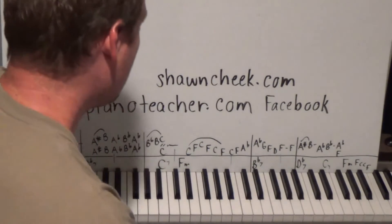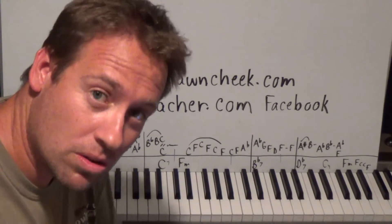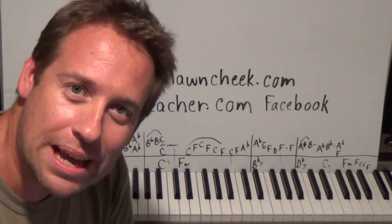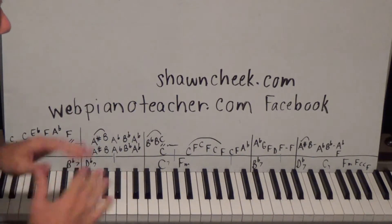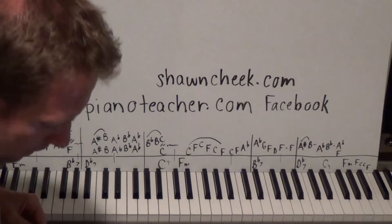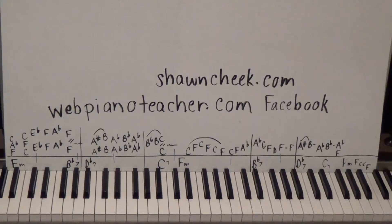Hello everyone, I'm Sean Cheek. Welcome to my Easy Piano Lessons. I always put the free Part One on YouTube, and I'll put the rest of the lessons for this — as well as all the other parts of the songs — on my website webpianoteacher.com. It works on iPad, iPhone, all mobile devices, and that's where the rest of the lessons are.